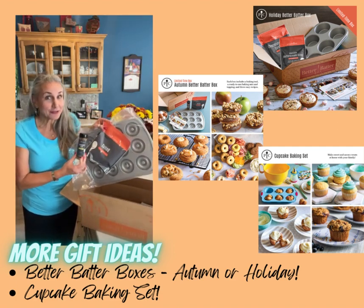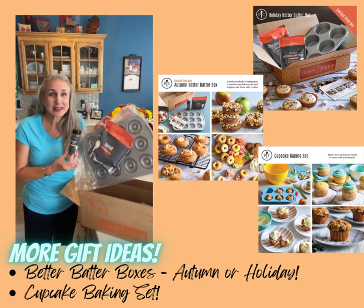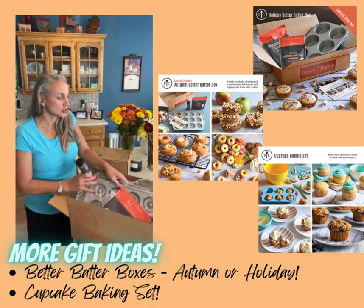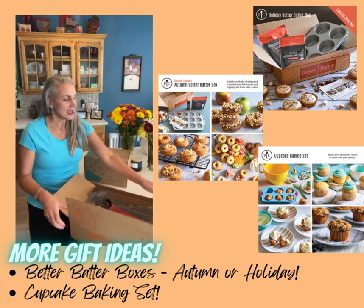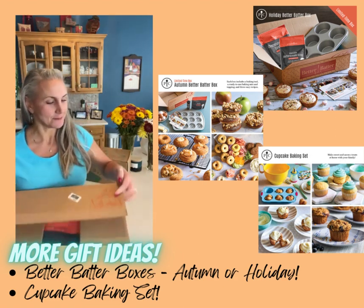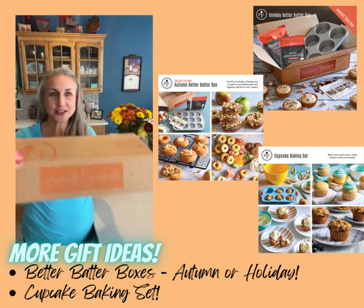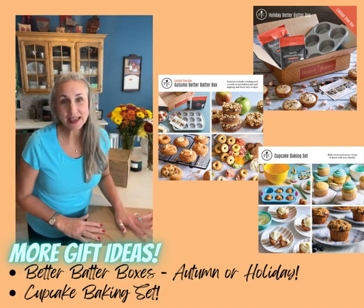So kind of a fun treat for those that love to bake — a nice family gift that you can just have sent direct to the recipient in this fun box. 'Life is what you bake it.' How fun is that? So that is a fantastic gift idea.